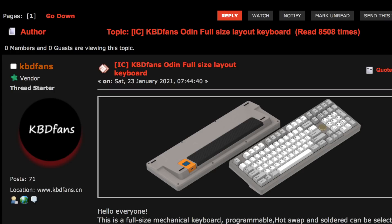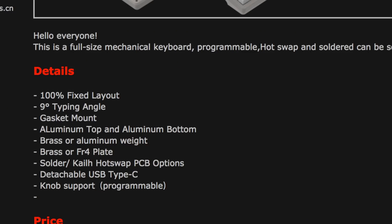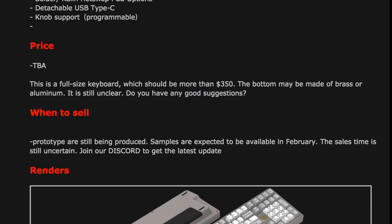Next up is the full-size board posted by KBDfans in mid-January. Some quick details: this will be a fixed layout, which implies hot-swap, it's fully gasket mount, has a 9-degree typing angle, knob support which I assume is a rotary encoder, and detachable USB-C which I'm assuming means a daughterboard. No group buy date set quite yet, but the projected price is over $350. This might be one of KBDfans' most expensive boards.